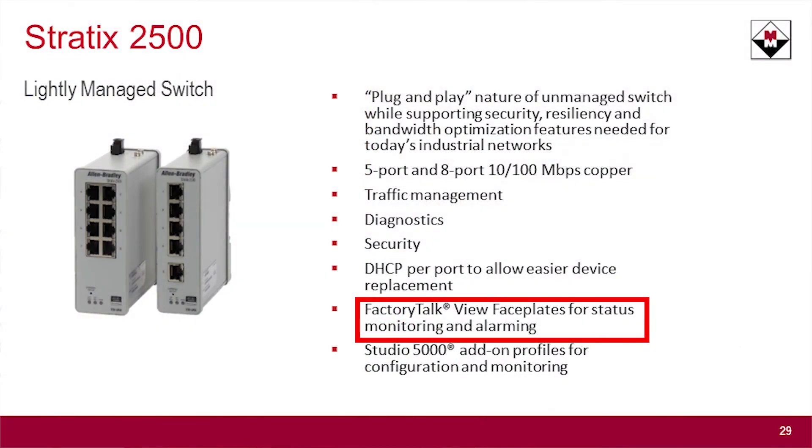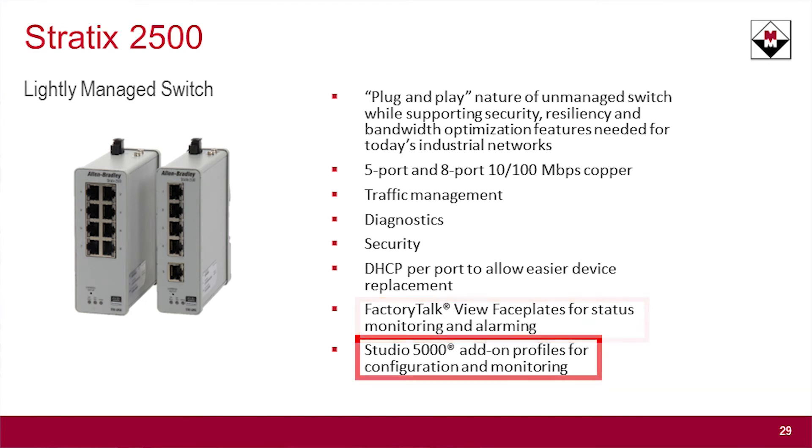Just like the other Stratix managed switch products, there are associated faceplates that go with it into FactoryTalk View, into your HMI software, as well as an add-on instruction and add-on profile in the controller, so you can manage and configure it from there.